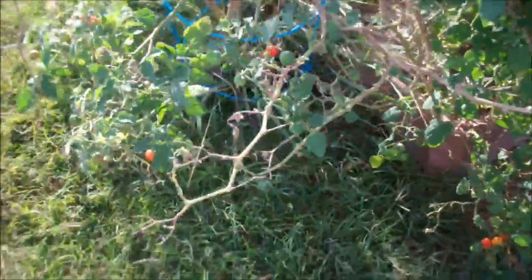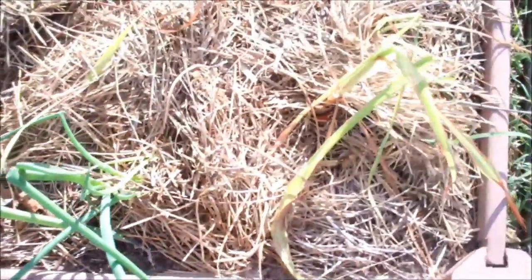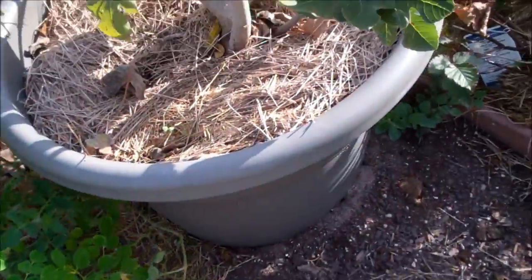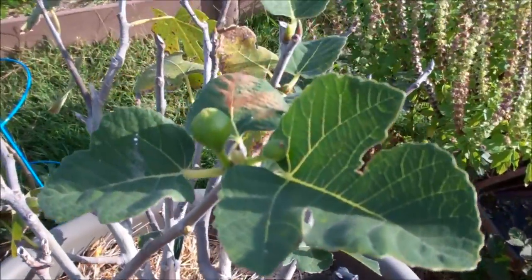More tomatoes here. Going to get some onions — just about ready. And this is some lemongrass G gave me. Figs still on there. Got to take that out to the retreat.